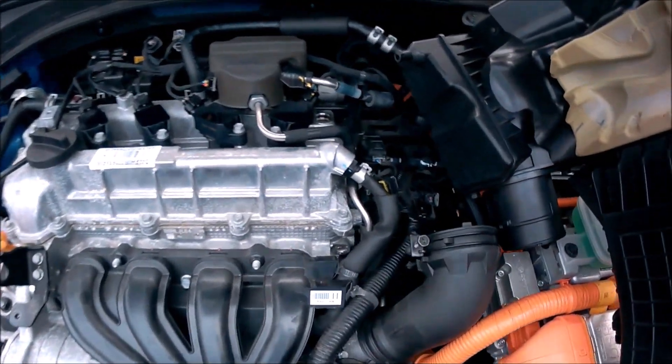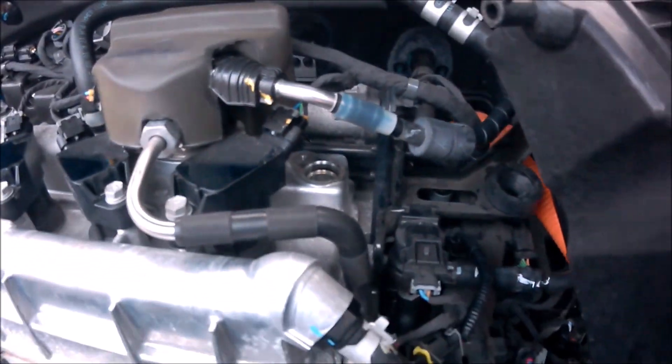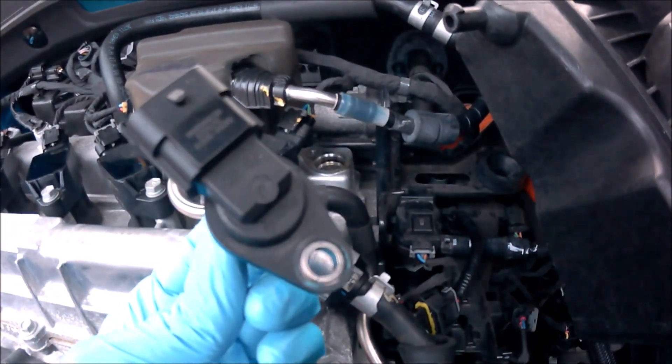The exhaust camshaft sensor is the one at the top this time. If you just took it off, it's the one here. It hasn't got an angle on it, it's just straight like that, straight through.